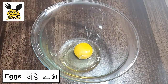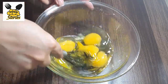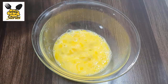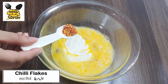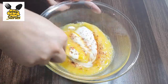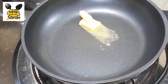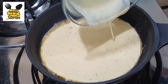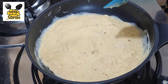We will break eggs in a bowl and beat them a little bit. Add milk cream, chili flakes, and salt, then mix them. Add butter in a pan, then add the egg mixture. We will cook it on a low flame, continuously stirring with a spoon.